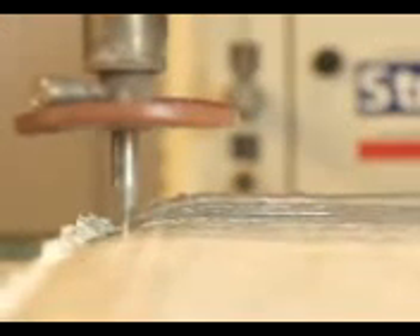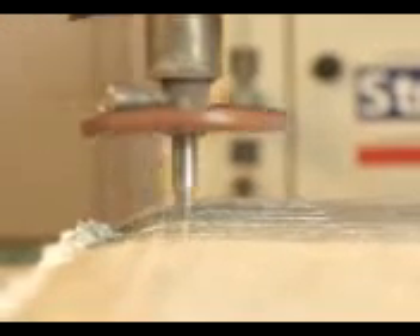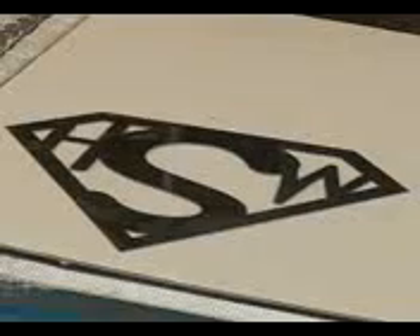Unlike metal cutters, a water jet never gets dull, and it can't overheat. So this makes it ideal for most industrial cutting applications. With the amazing power of water jets, you can see that the new man of steel has more to fear than kryptonite, as he flies onto movie screens this summer.